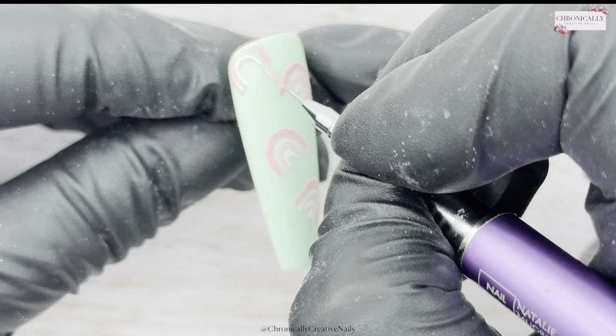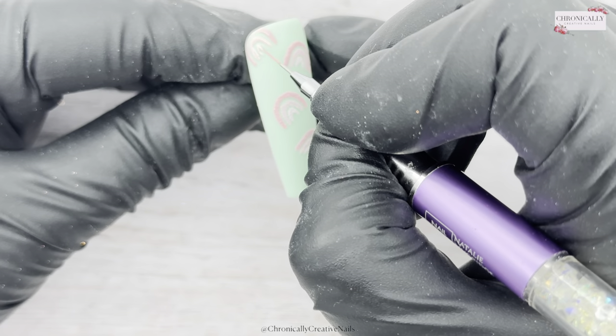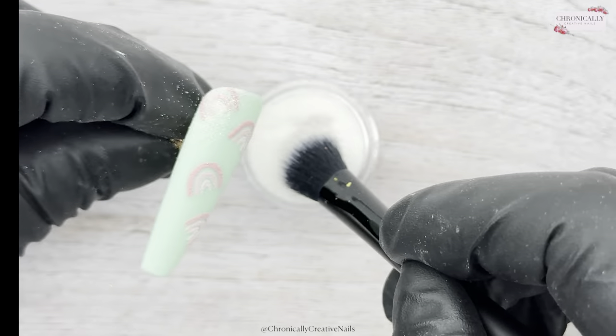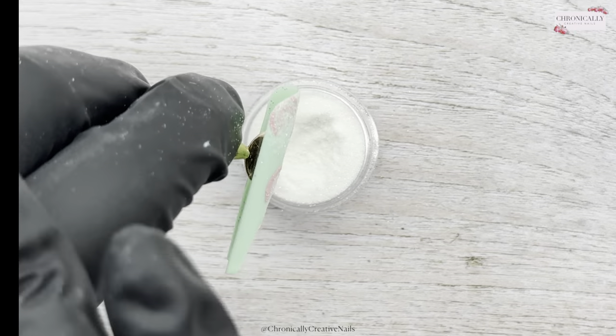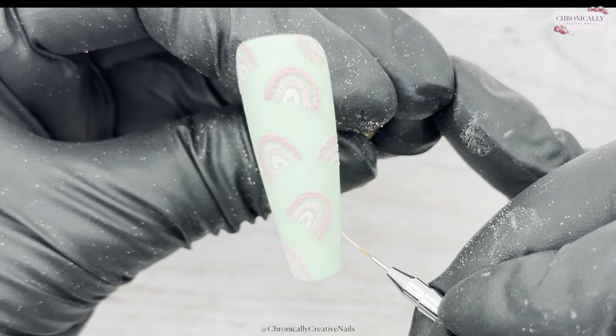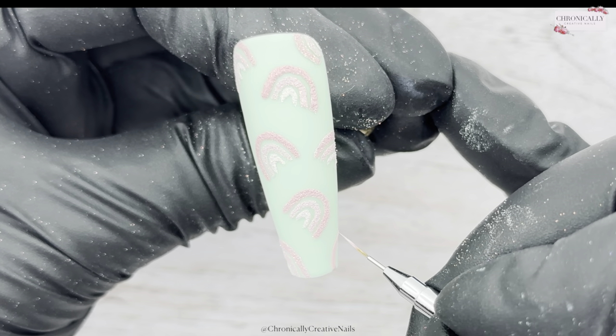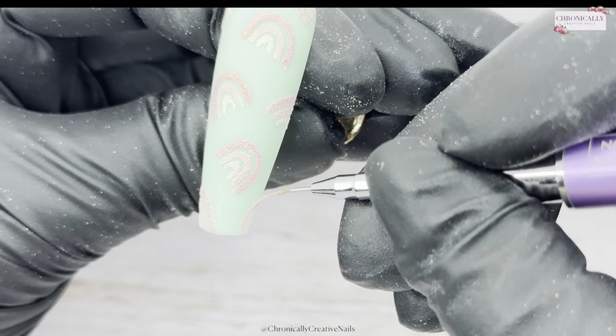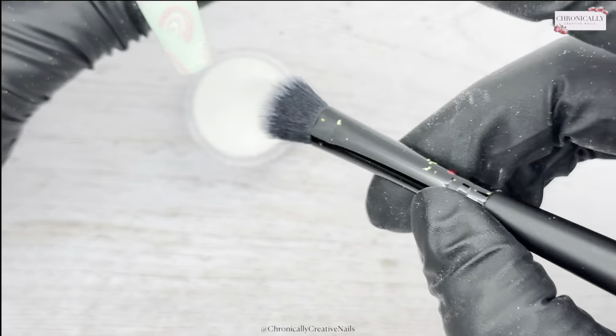I'm just going to add those rainbows all over the nail, continuing to do the same thing and trying to keep the balance of where the rainbows are, so it balances out the nail and doesn't feel too much on one side or not enough.